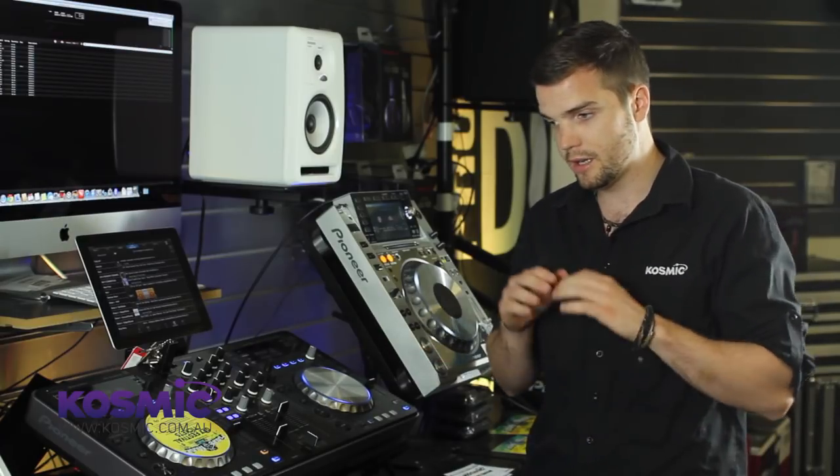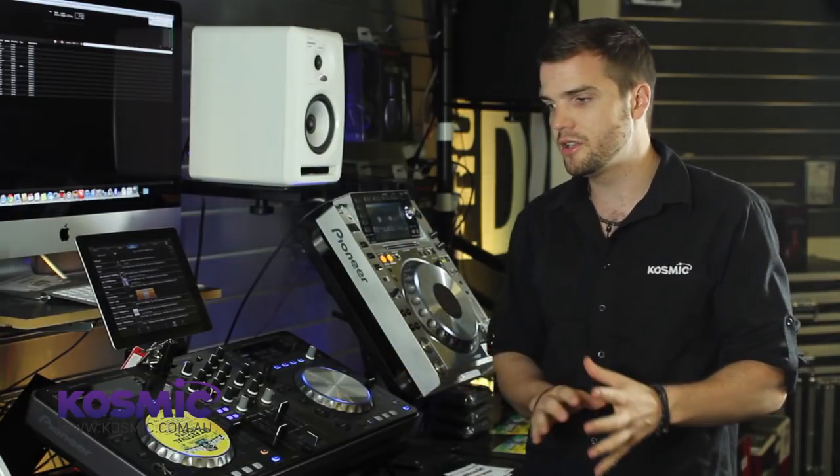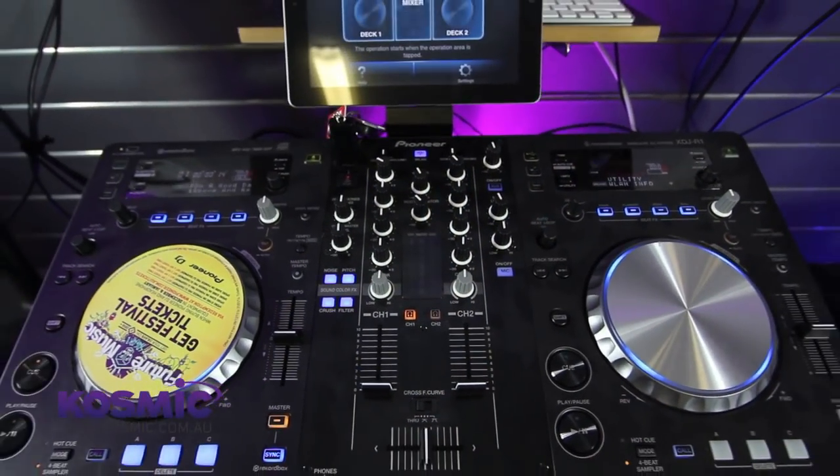Hi, this is Mike from Cosmic Sound. Today we're going to be looking at Pioneer's new wireless DJ controller, the XDJ-R1. We're going to be looking at a comprehensive review of the control surface itself, I'm going to show you how to connect your iPad to it and how the new RemoteBox application works with the XDJ, and I'm going to give you an idea as to why you might want to pick this over something like the Pioneer DDJ-SX or another digital DJ controller on the market.